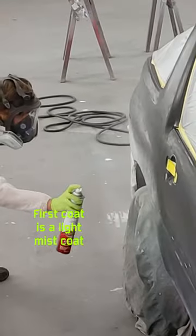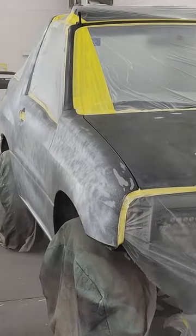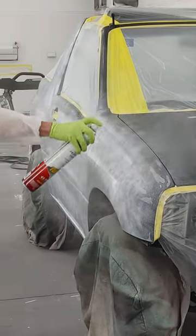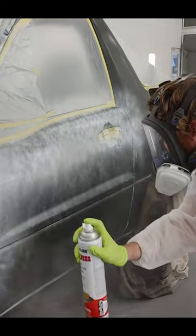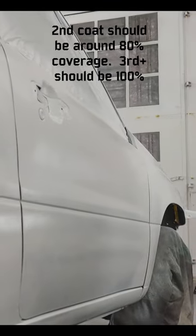The first coat should be a light mist coat. The second coat should be about 80% coverage. And third coat on, you're going for 100% coverage. Be sure to move quickly as these cans put out quite a bit of volume.